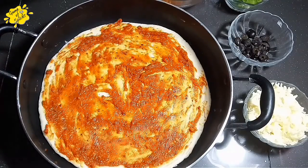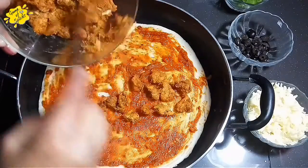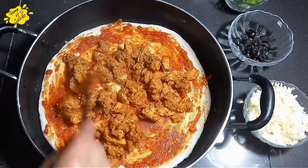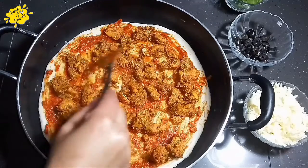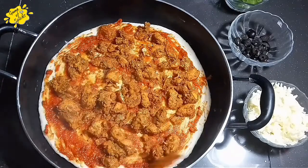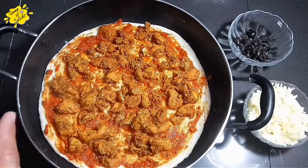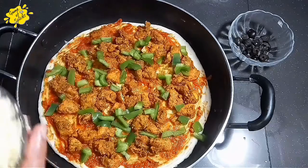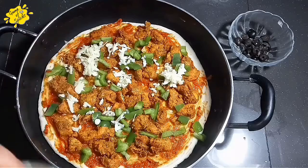Now we will put the smoky chicken on top and spread it across to the corners. Then we will add cheese — a mix of mozzarella and cheddar.